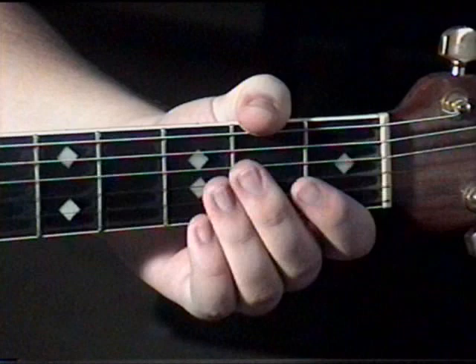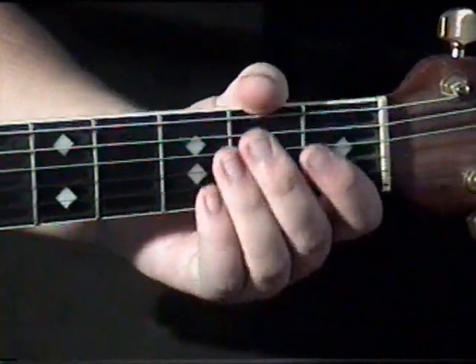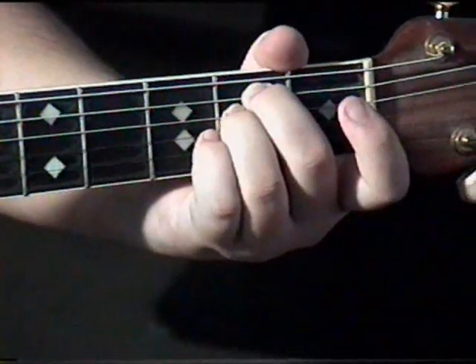First, I'll show you the five chords that you need to know. The first chord is an E minor. You want your middle finger on the second fret of the A string, and your ring finger on the second fret of the D string.